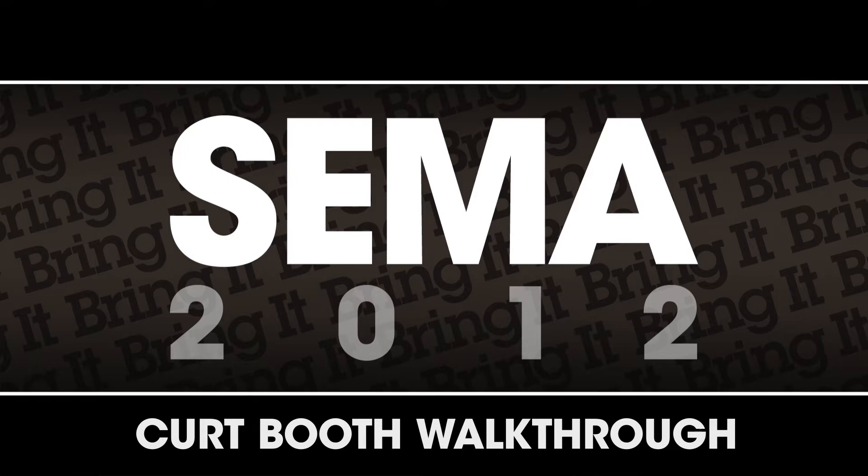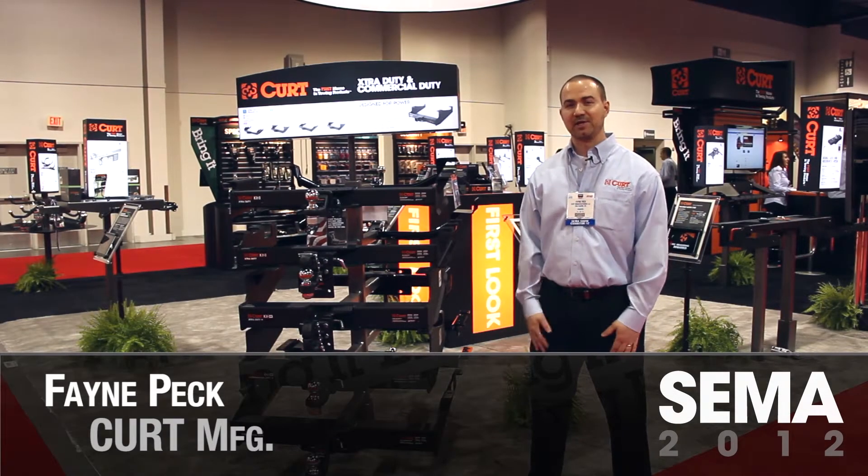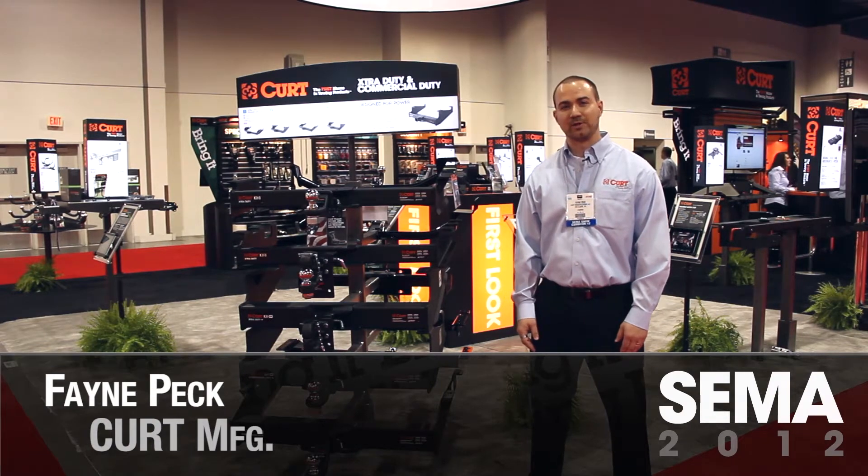Hi, my name is Spain Peck from Curt Manufacturing. We're here today at the 2012 SEMA show at the Curt booth. I'd like to run you through our booth and show you some of the new products that we're introducing.